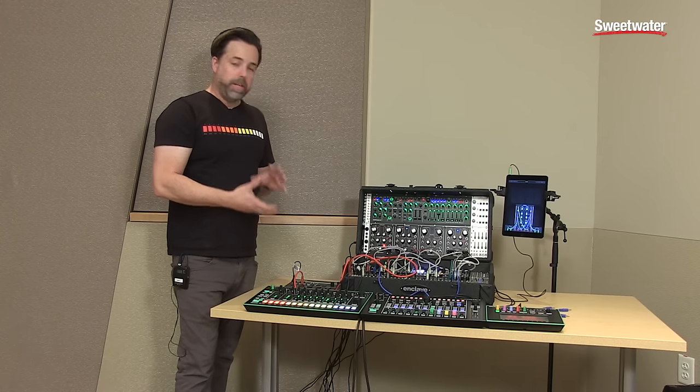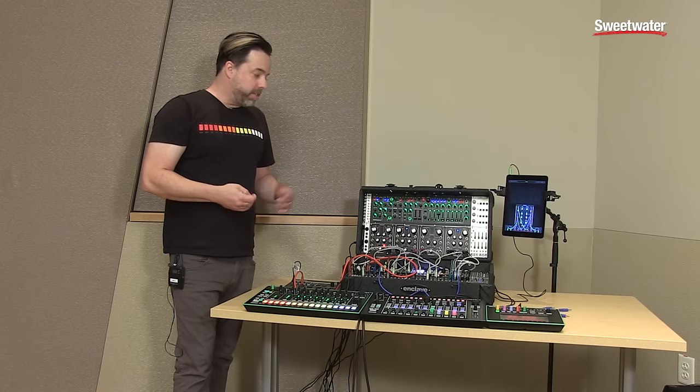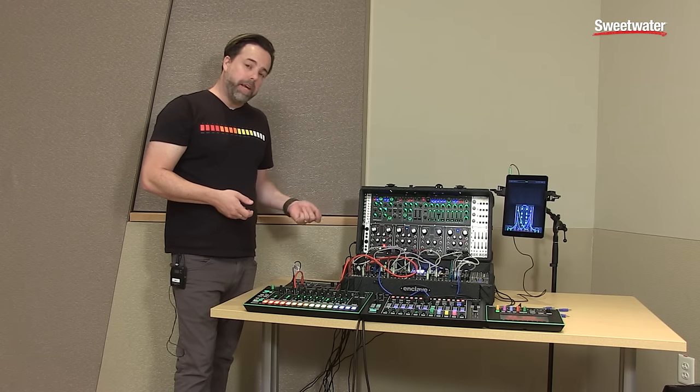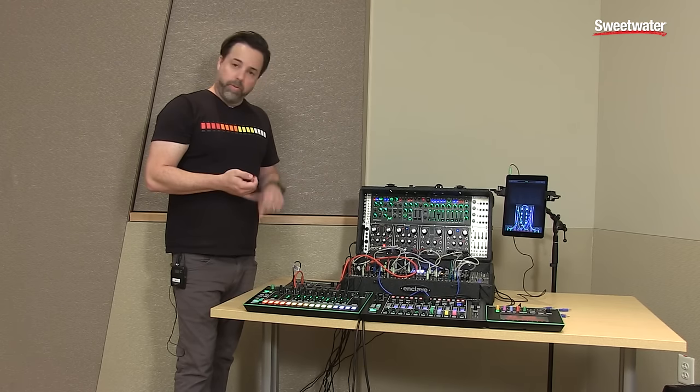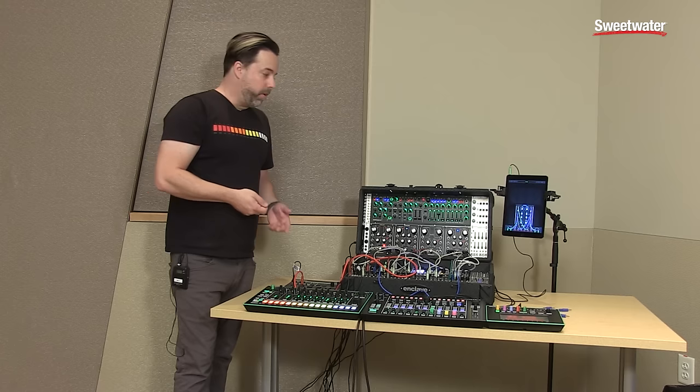It basically has a little mini modular inside of the Demora. You can access this via Mac or PC over USB, or on Android tablets, iOS phones, and iOS tablets just using standard audio inputs.